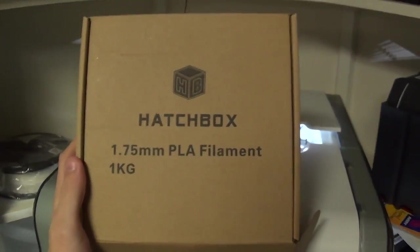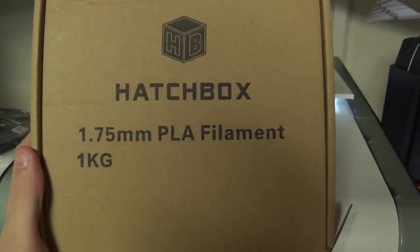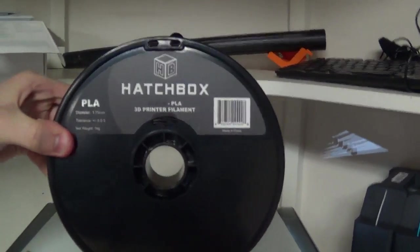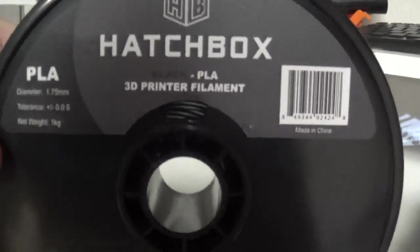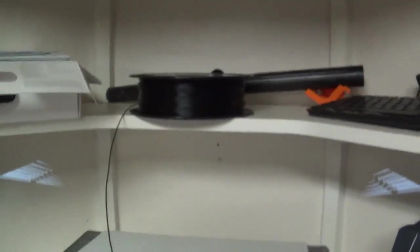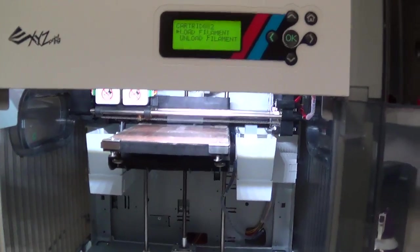What's up guys, it's Brian here and today we're going to try to print some PLA plastic on the DaVinci 2.0. Today we're working with the Hatchbox 1.75 millimeter PLA filament. I picked up some white and I also picked up some black which is what I've got in my printer right now. There's some pretty cool stuff you can do with PLA plastic opposed to ABS, so I decided to pick some up to try out on my printer. Let's get started.